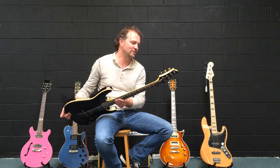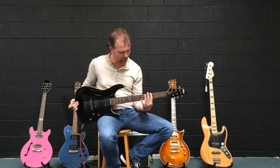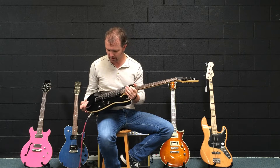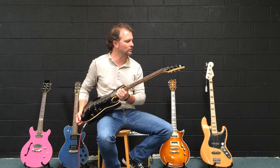Schecter Omen — it's their import series, their Diamond Series. It's a cool guitar: lightweight, nice, kind of fat or fast neck profile, good action, plays really comfortably. Nice kind of arch top, shiny black paint, humbucker pickups — all the things you need, everything you need to rock.